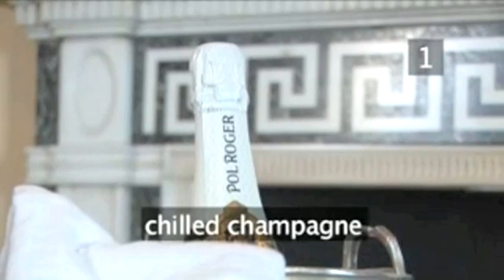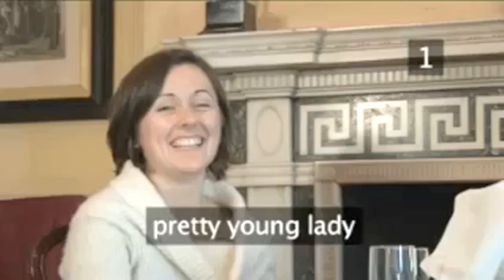Step 1. You will need: a bottle of chilled champagne, an ice bucket and napkin, a spoon, champagne glasses, and a pretty young lady to impress.